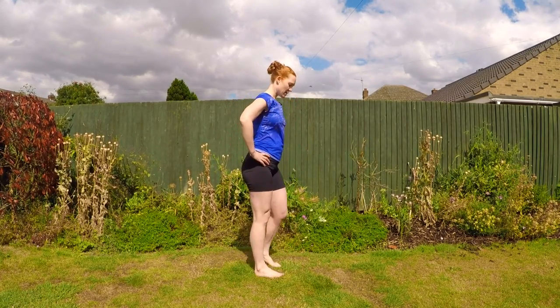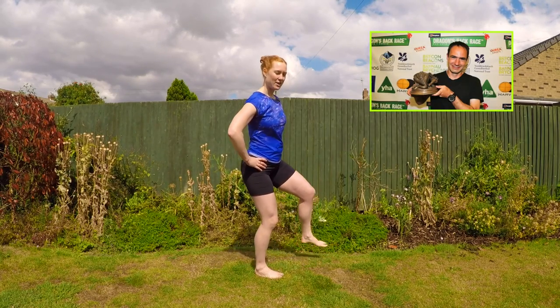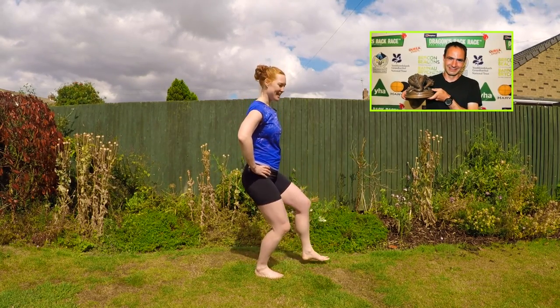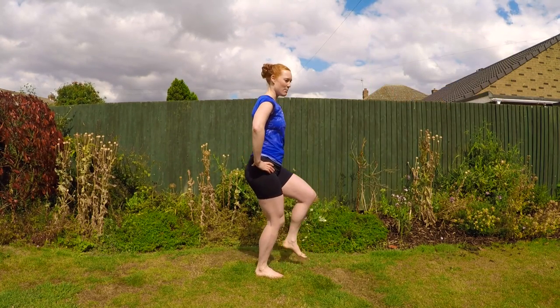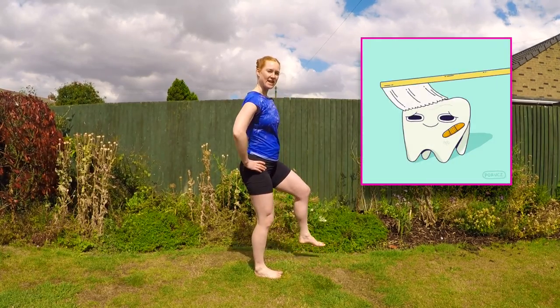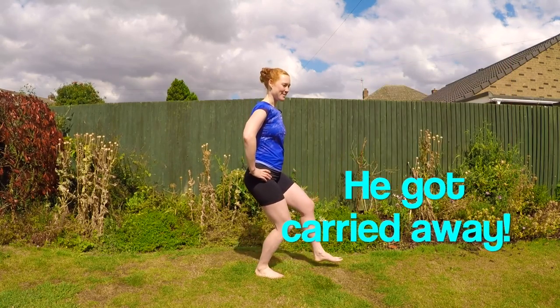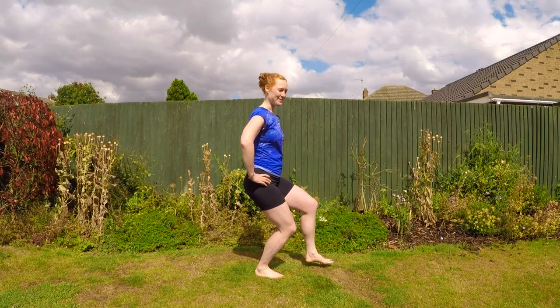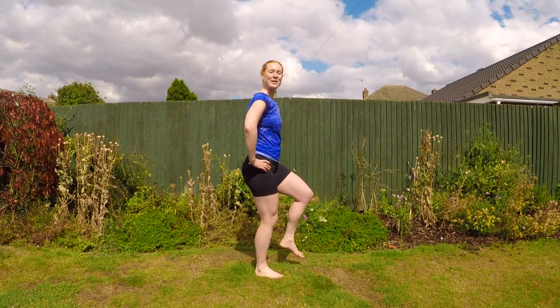Do 15 of those on one leg before swapping to the next leg. Somebody who swears by these is Jim Mann, who came second in the Dragon's Back Race this year, May 2017. He actually used to do them while he was brushing his teeth, until his dentist told him to stop because he was brushing all the enamel off his teeth — so maybe do it while you watch TV instead.